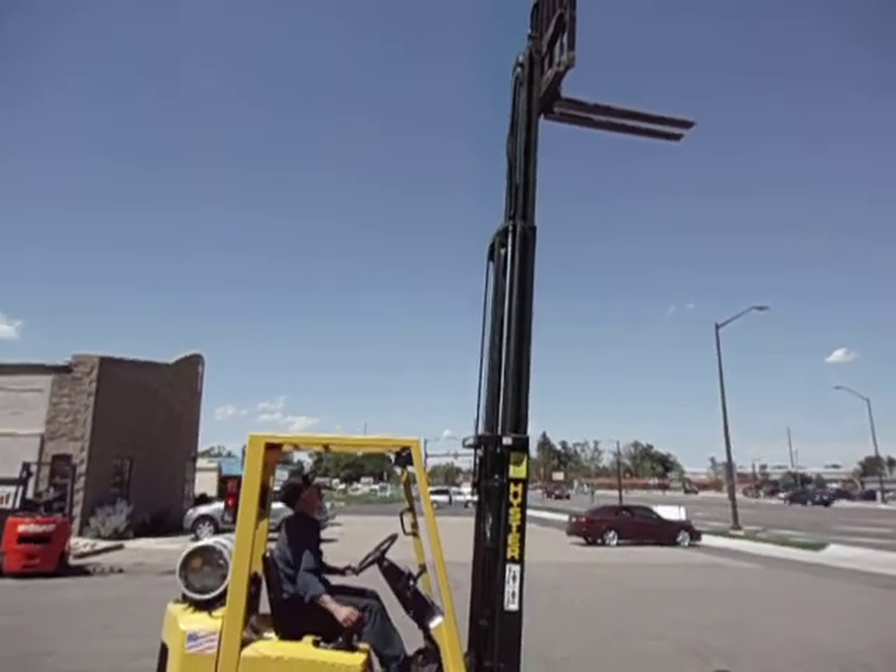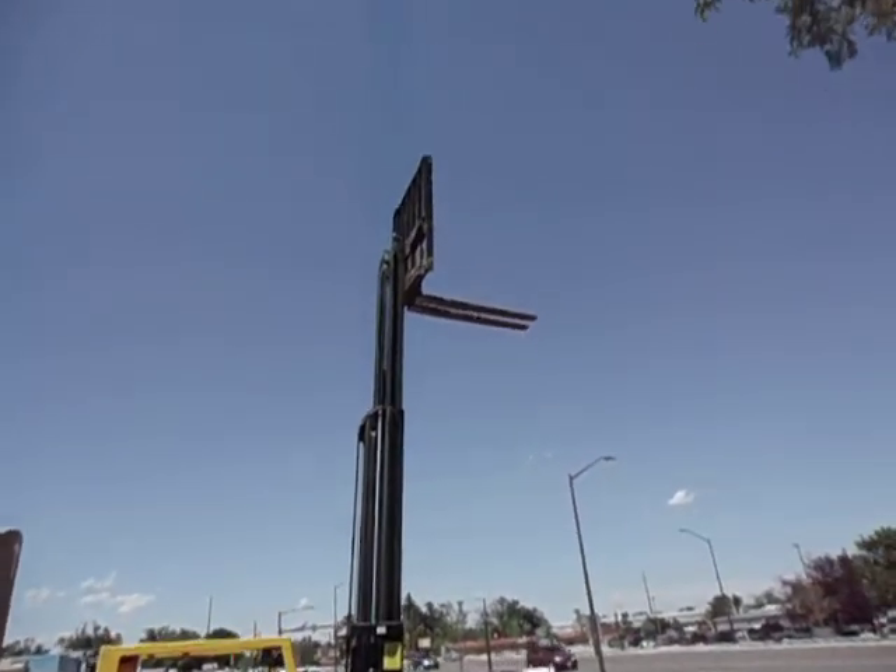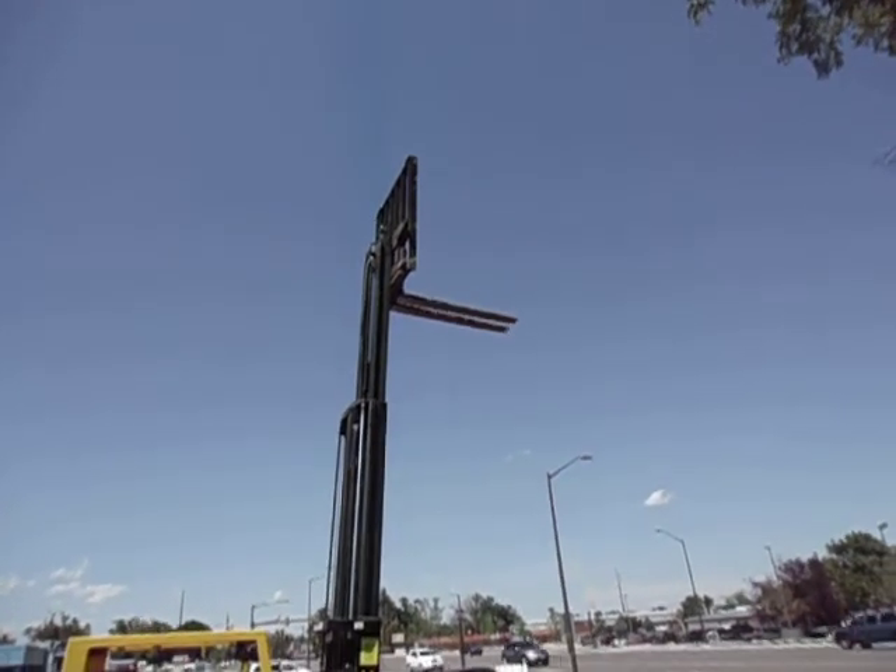He's just kind of running it through its paces. We've got the side shift up there. He's moving it back and forth.